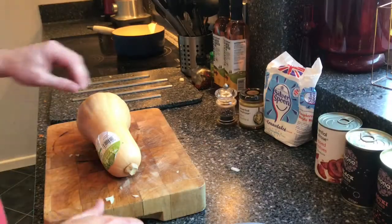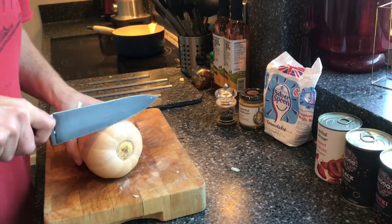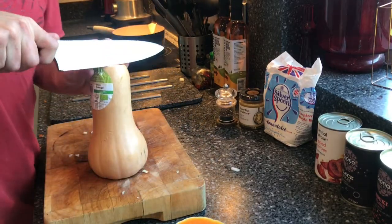While the onions are frying away in the pan, I'm going to cut up this butternut squash — skin it and then cut it into cubes — ready to go into the pan when the onions are ready.